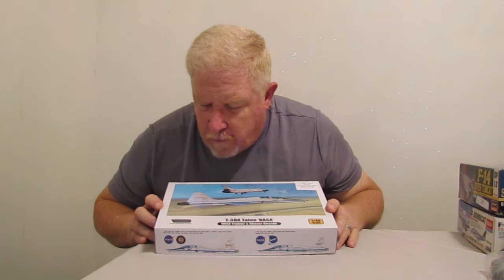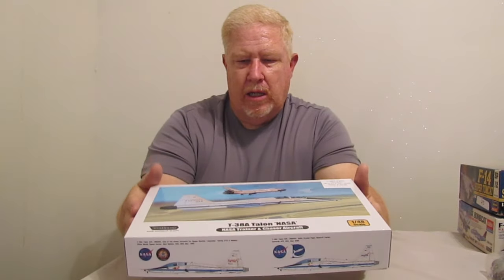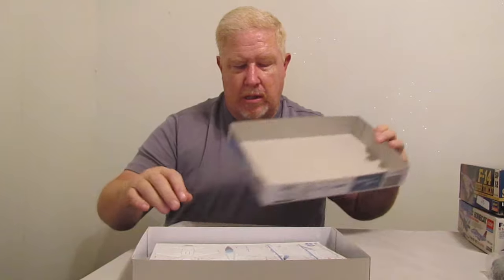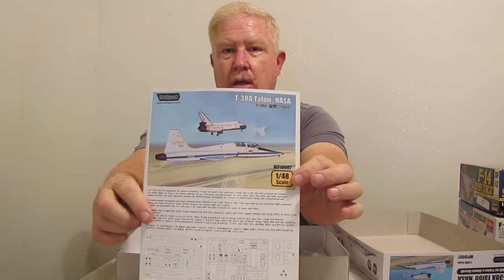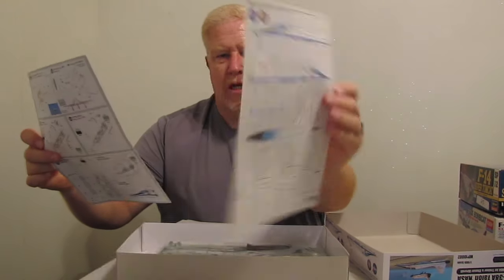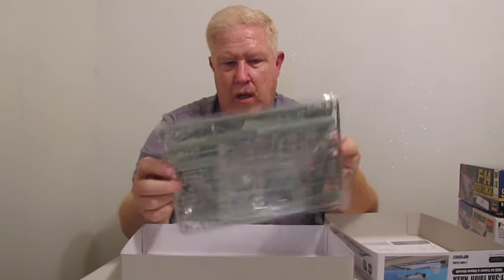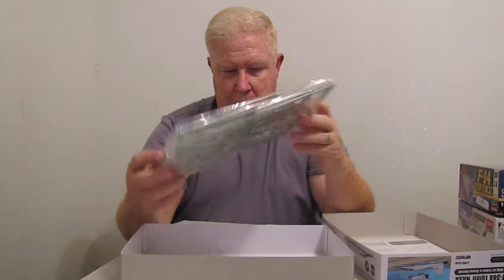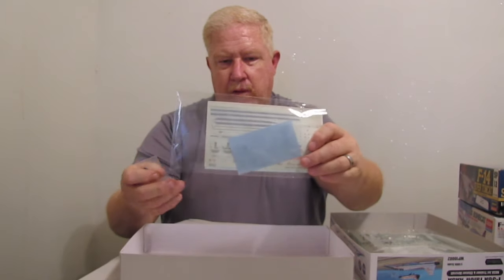Next up, T38A Talon. Wolfpack is the kit. I did open it up and kind of look inside of it, and it seems like it's going to be a really cool kit to build. They have a great instruction sheet — look at the colors on them, this is just awesome. Decal sheet, instruction sheet. Fairly simple looking kit, still sealed up in the bag. And it's got the decals for the NASA T-38.